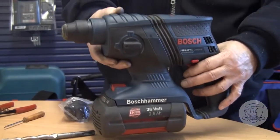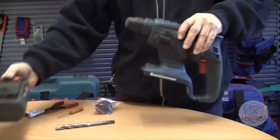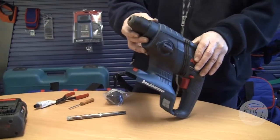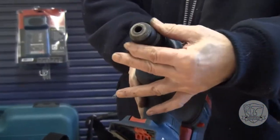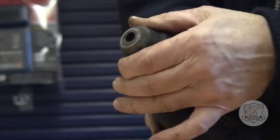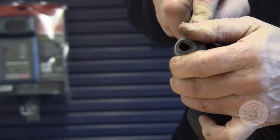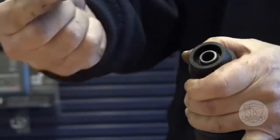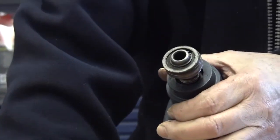In order to remove the old chuck and fit the new chuck, it's always a good idea to first remove the battery — that way no accidents can occur. To remove the chuck mechanism, pull back on the sleeve at the front of the unit, then engage a small screwdriver and just ease off the rubber cap.